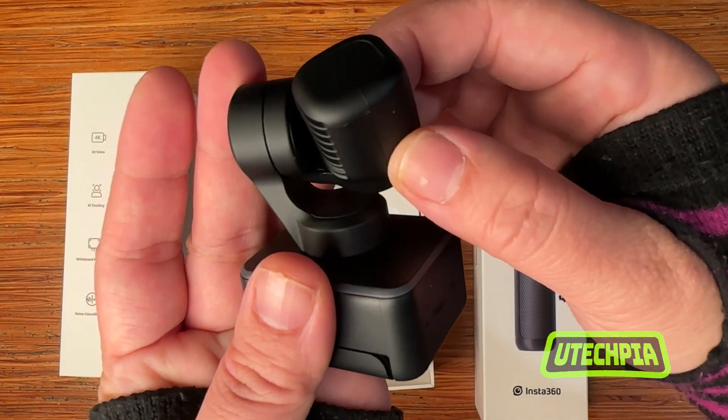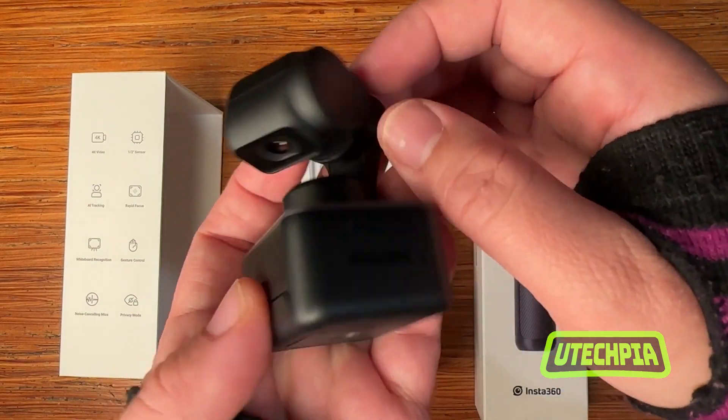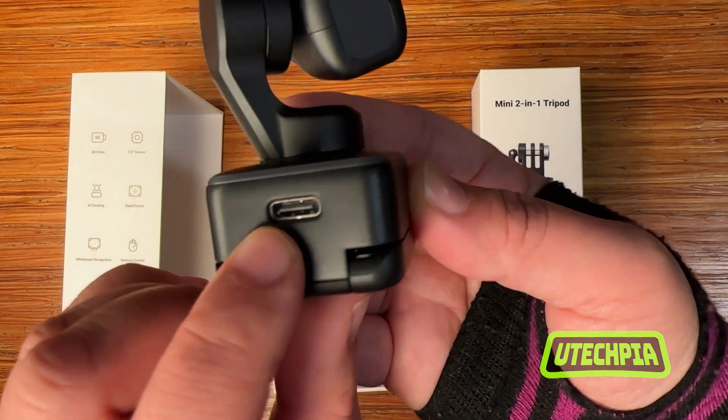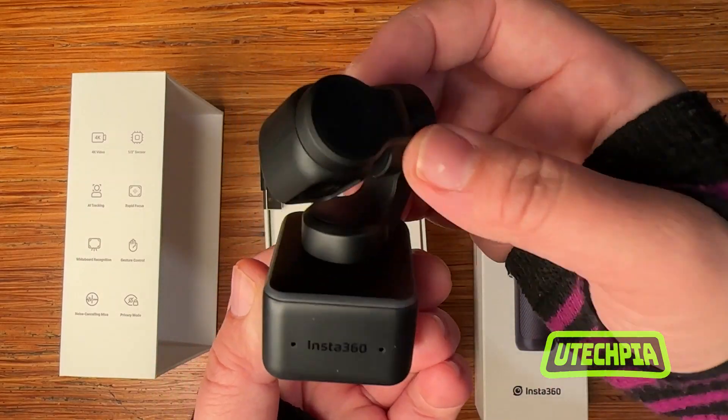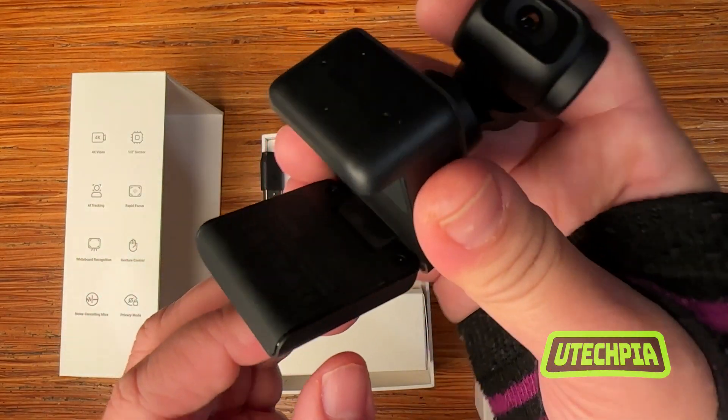The webcam has a gimbal design which will help it pan and tilt smoothly in different directions. Looking at the back, we have the USB-C connection input. The frame underneath the gimbal can be easily adjusted to fit on top of a computer monitor or laptop.